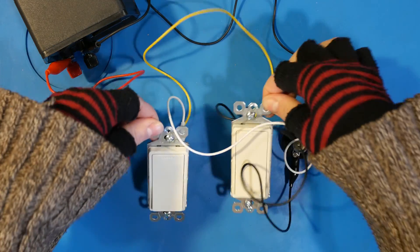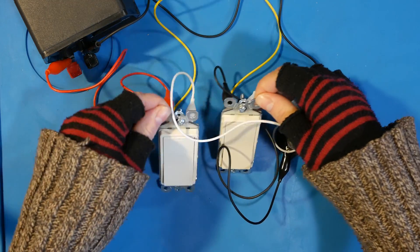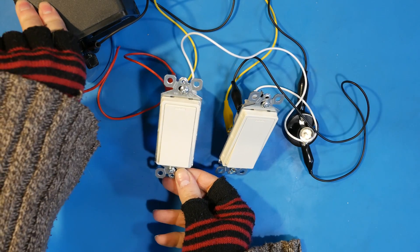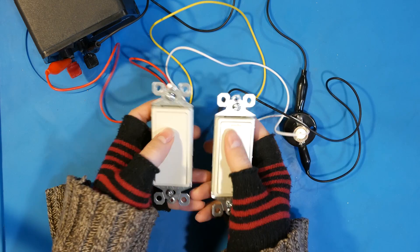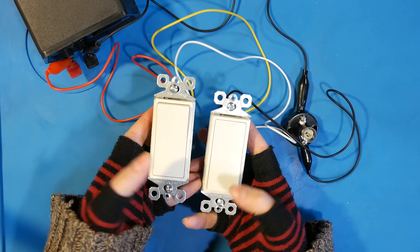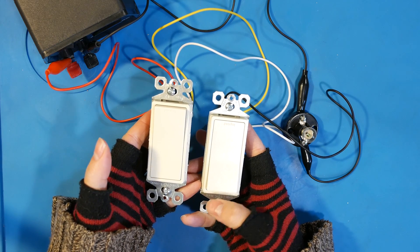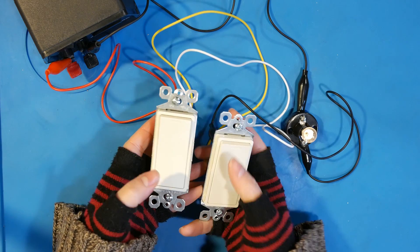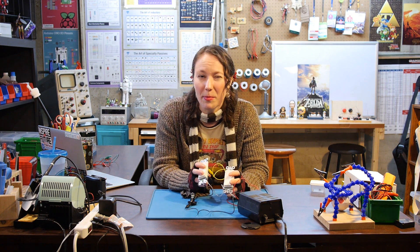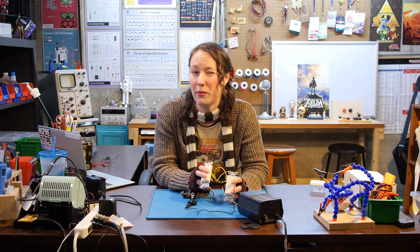We'll flip our switches over, turn on our power supply and see. With both switches in the off position, it's on. With either switch up but one down, it's off. And with both up, the light is on. It always bothers me when a switch is on but the light's off, or the switch is off and the light's on. There's not a perfect solution, but there is a second way of wiring the circuit. You can switch the wires between the travelers so that they crisscross rather than going from the same terminal to the same terminal.